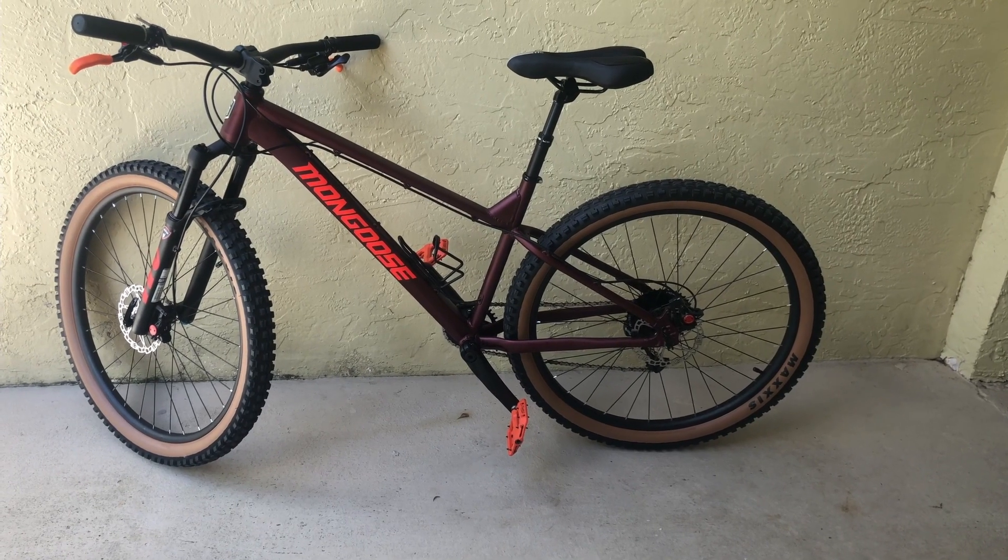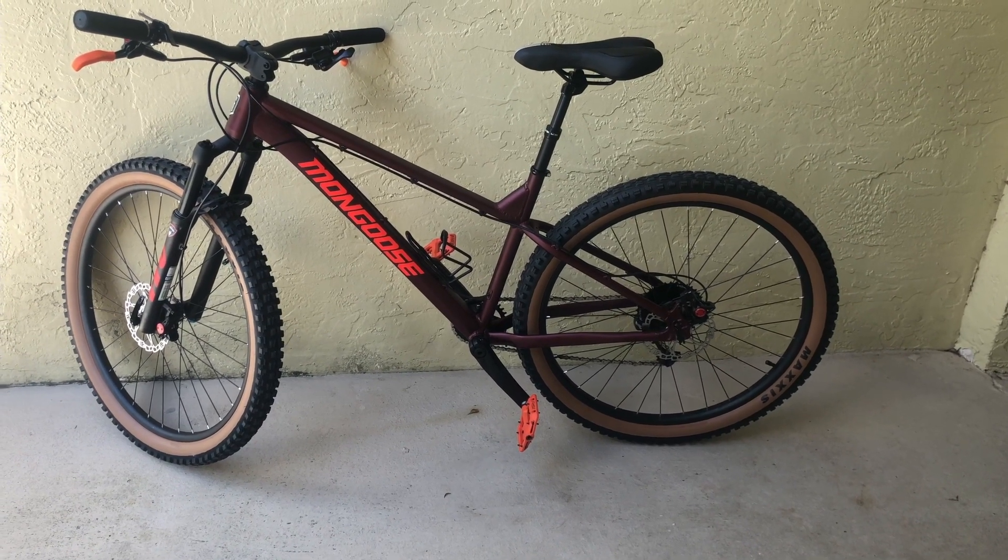And there you have it — the brand new Mongoose Ardor. Thanks for watching.